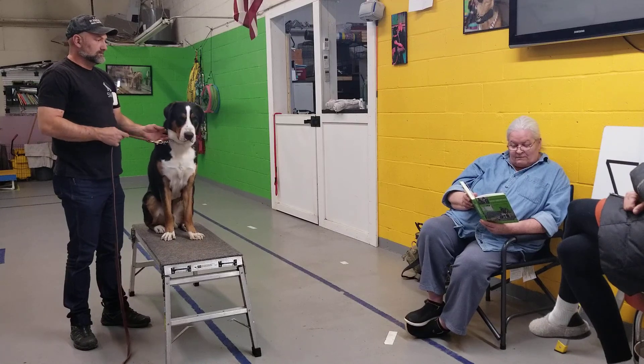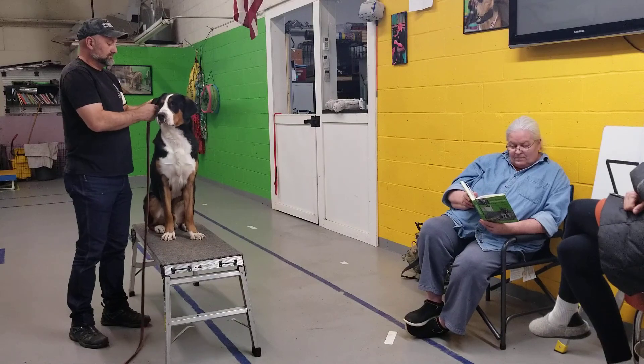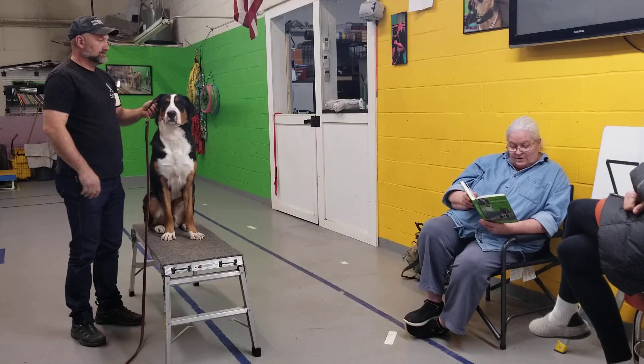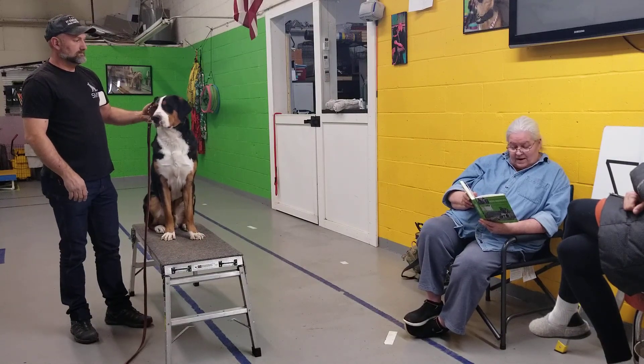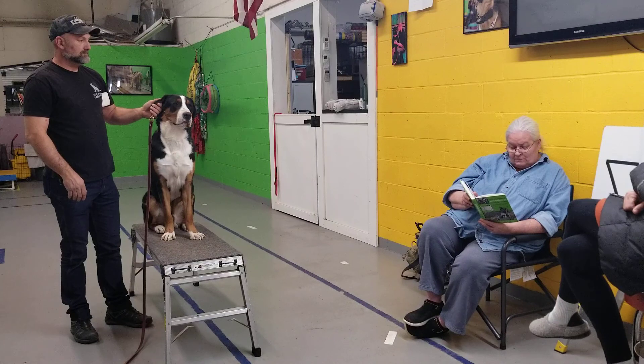Snug the collar up firmly and so high on the neck that your left thumb will be by your dog's ear. Use your right hand to arrange the ear between the running part of the collar and the thumb. When the collar is in the correct position, there is no dog too small to permit the use of this grip.